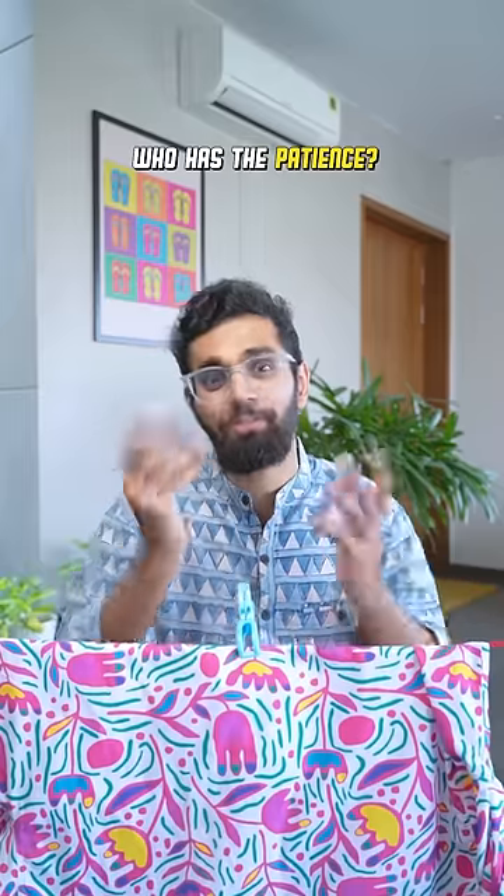I have my nephew's t-shirt to try this on. Here's the clip — it's working! But I don't know who has the patience to slowly go and place the clip like this. I'll just place the clip like this and move on with my day.